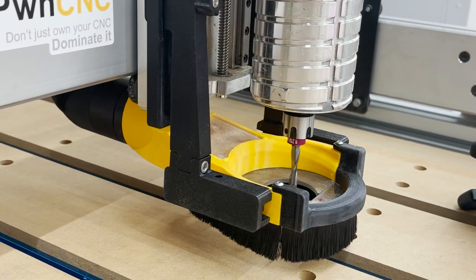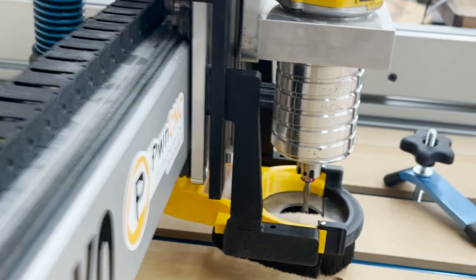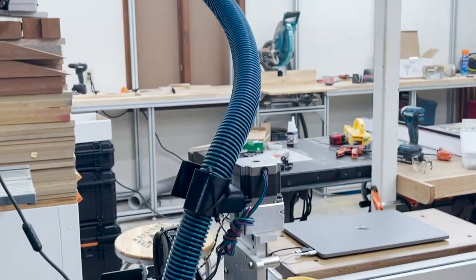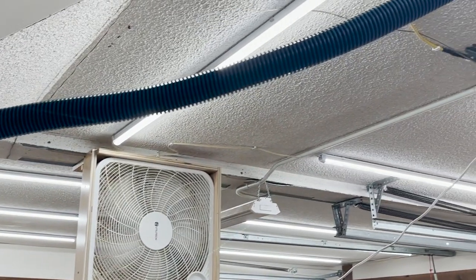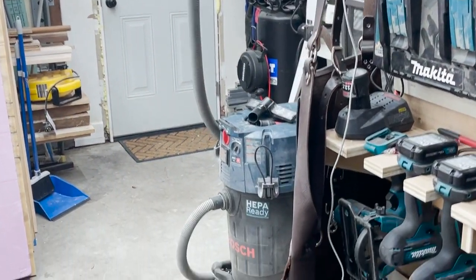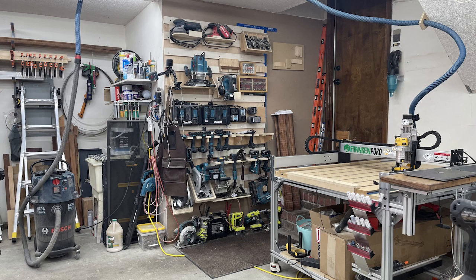I get a lot of questions about dust collection, so let's go over my setup real quick. It starts with a PwnCNC V2 dust boot. I use one of their 90 degree hose pieces to connect to a Bosch vacuum hose that I have hanging from above. I use a small wooden bracket to support the hose. I also have a box fan that I can slide filters in front of to collect any dust in the air. Finally, we can trace the hose to my 14 gallon Bosch dust extractor — this does a great job of collecting larger chips and dust. No matter how great of a dust collection system you have, don't be like me and forget to turn it on or connect your hose — I made a bit of a mess earlier because of that.